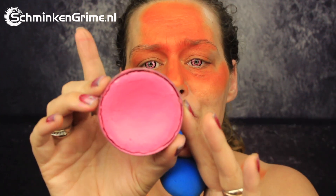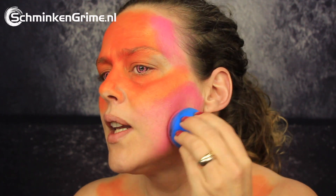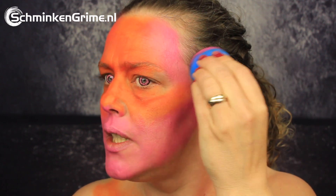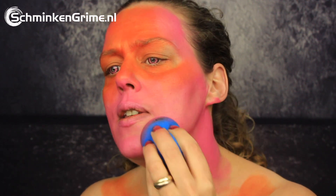I'm switching to pink — this one is also by Superstar, color number 101 — and I will basically just fill out the rest of my face with this color. I'll blend it in a bit and will probably add a bit of purple and red as well. By dabbing over the edge of the pink and the orange the colors will blend. Sometimes this takes a few seconds, but if you are patient those colors will blend lovely. I will be wearing a wig today so I won't be painting my ears.